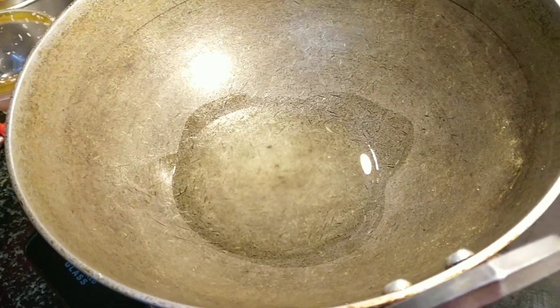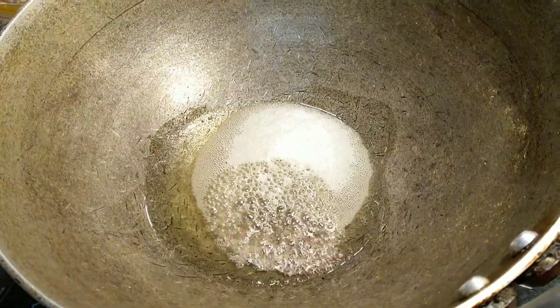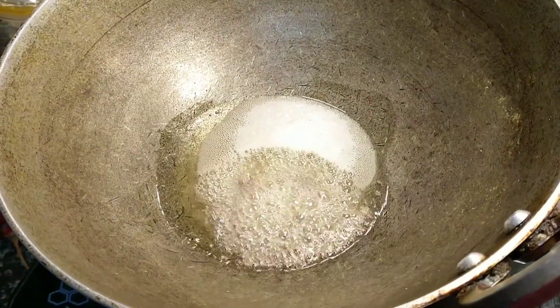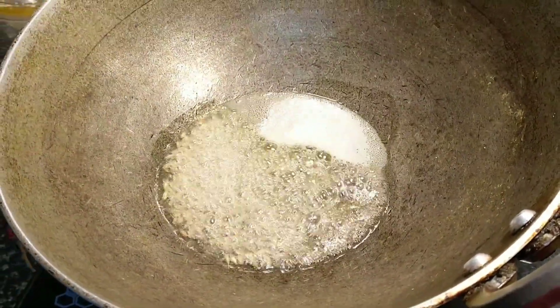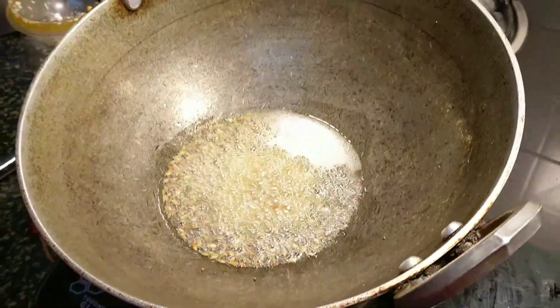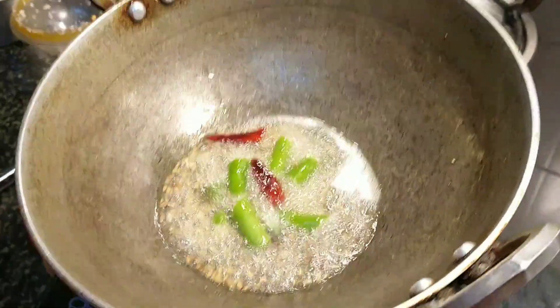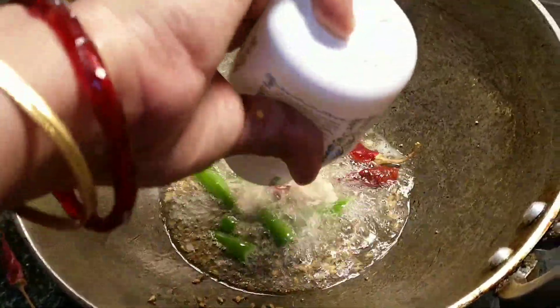First, let's heat two tablespoons of coconut oil. Then let's add a teaspoon of mustard seeds, cumin seeds, and a little bit of urad dal. Once they pop, we will be adding the red chilies, green chilies, and asafoetida.